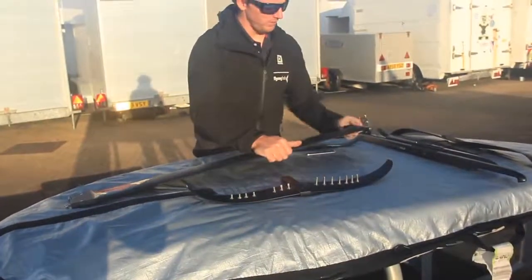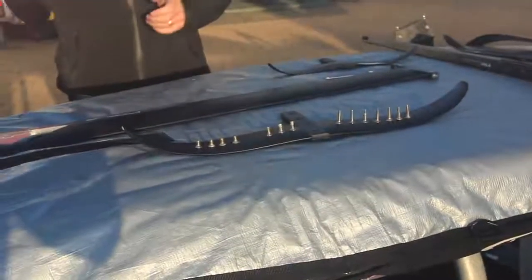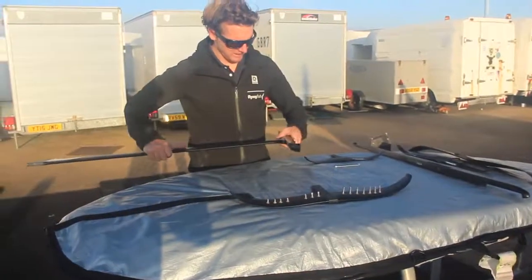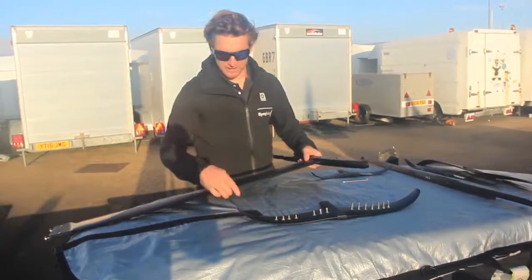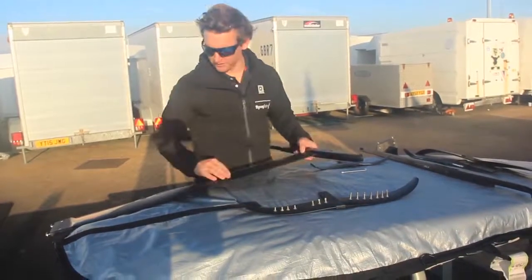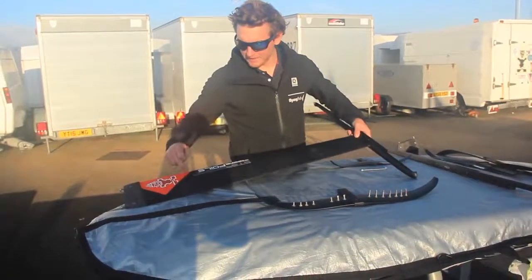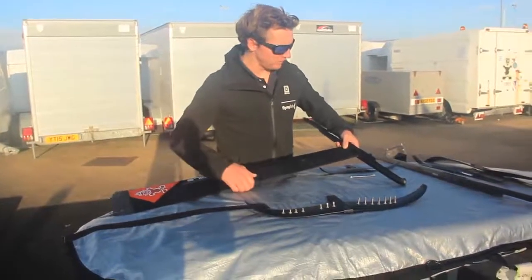I'm going to start by making sure the bottom of my mast is clean. For today I'm going to select my shorter fuselage — which is the same for the ultra, the GT, and the slalom setup — and connect the mast into it. I want to make sure the fatter, blunter end of the mast is definitely facing forward towards the front of the fuselage. You'll notice the Starboard branding is at the back, and the arrow on the orange part points forward — that's the direction you want.